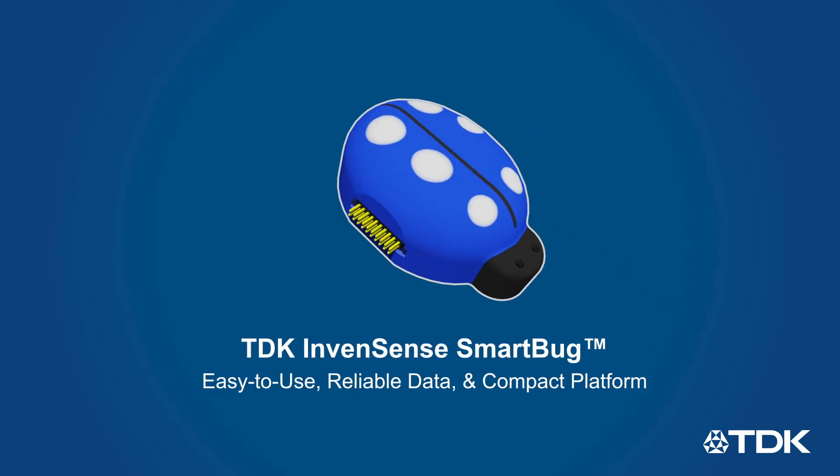TDK's InvenSense SmartBug makes it easy to quickly get reliable sensor data for your next IoT design. Learn more at InvenSense.TDK.com.